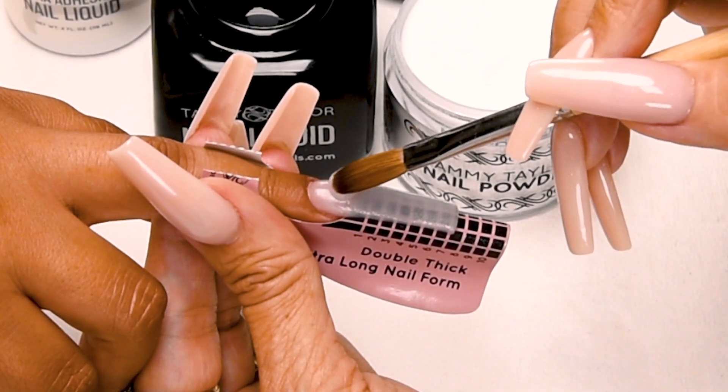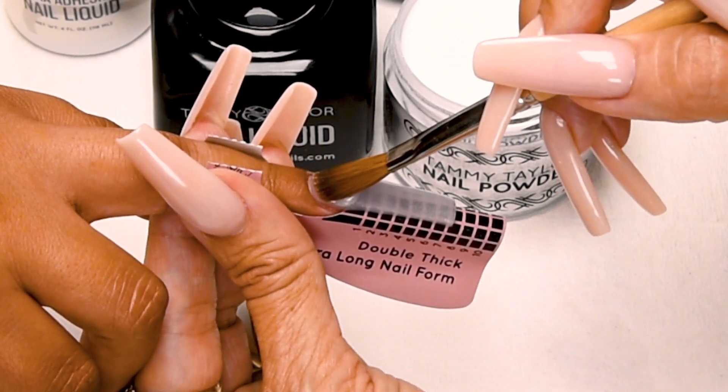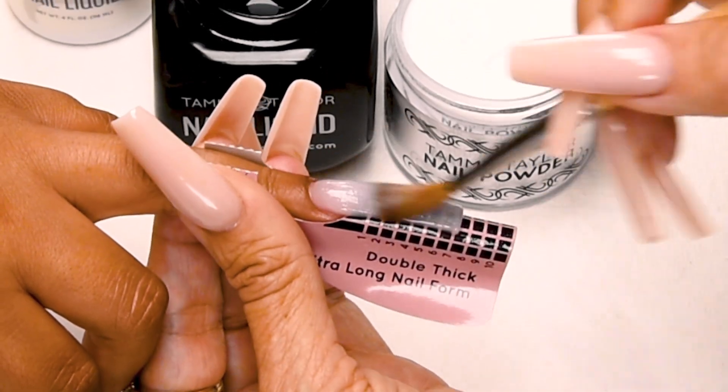Now I'm going to pick up less powder — so that's a nice wet ball. Place this ball almost at the cuticle. Release liquid. Let it flow — one, two, three. And then stroke it out. Side. Side. Center.